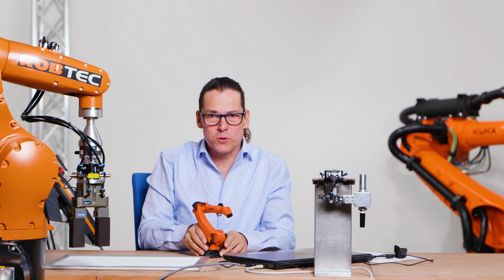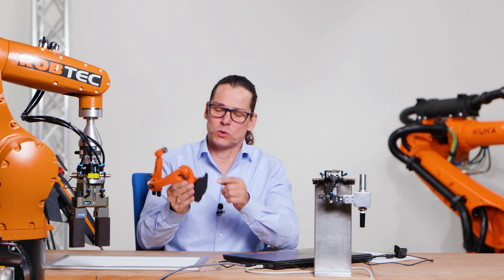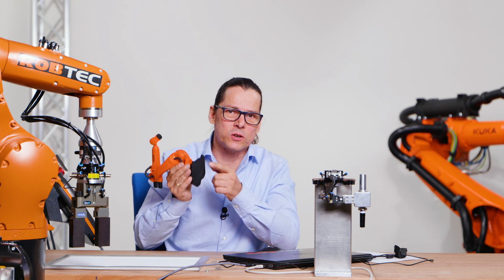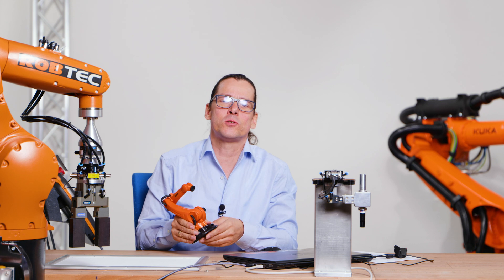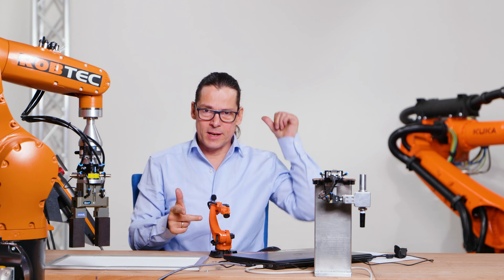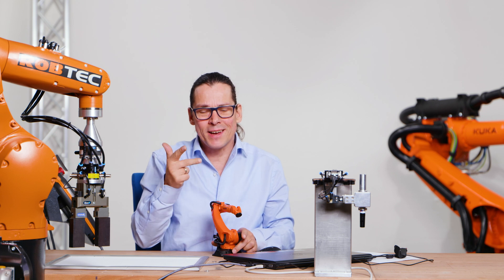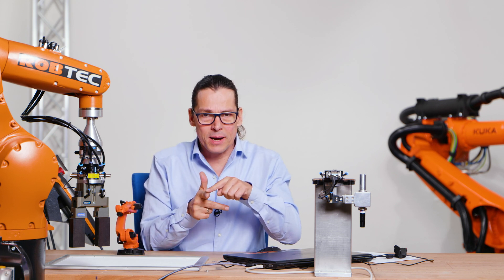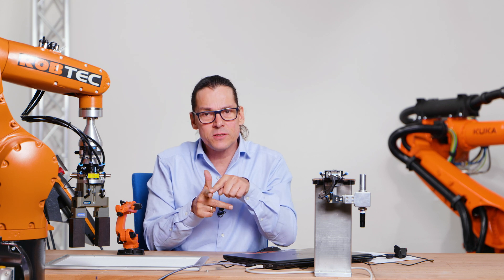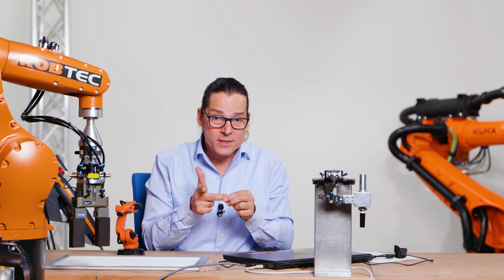Here the robot starts to count where its actual coordinates are. Here is x0, y0, and z0. The direction of this coordinate system follows the right hand rule — when I stand here like the robot with the cables in the back, I can use my right hand. X plus for the robot is in the direction of my index finger, y plus is here, and z plus goes to the top.